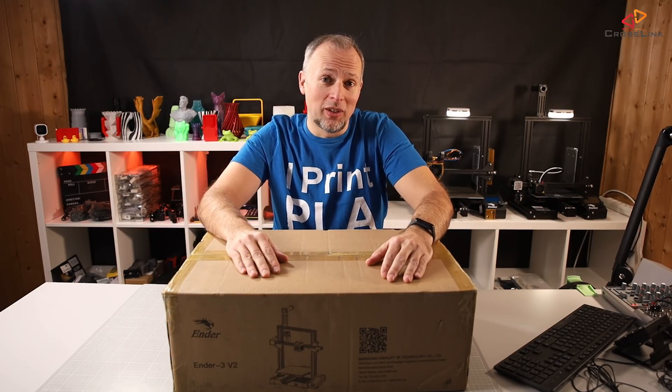Daniel Crosslink, welcome back to yet another video. Today I'm unboxing and having a first look at the Ender 3 V2, and we're starting right now.